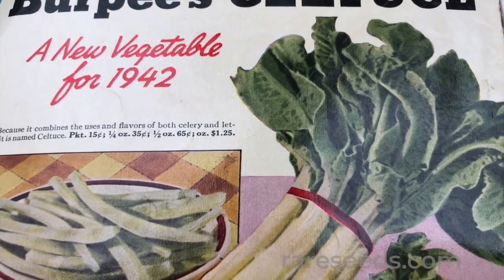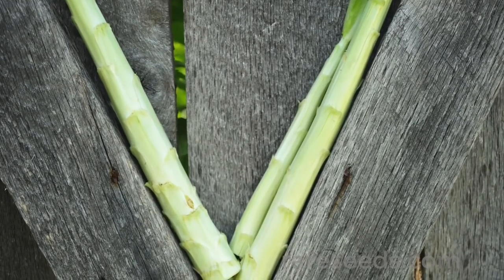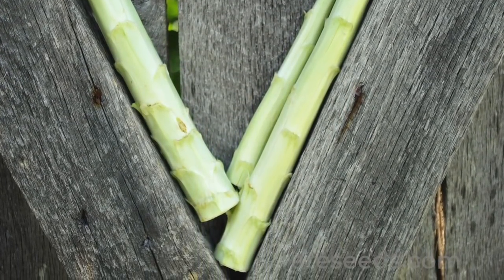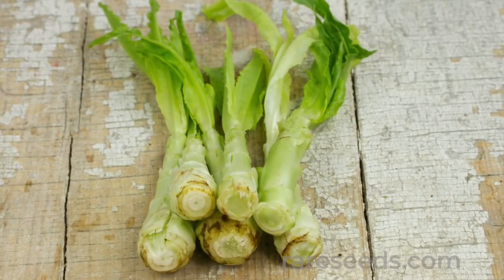Burpee's gave this Chinese variety a moment in the sun, naming it Best Vegetable of the Year in 1942, and devoting a two-page spread and full-color ad in its seed catalog that included this description.